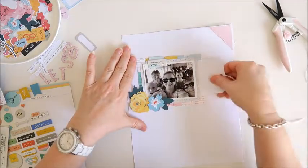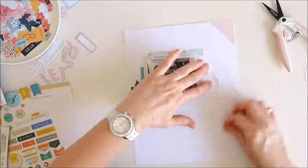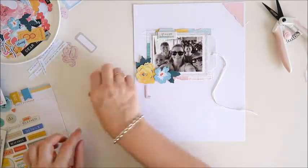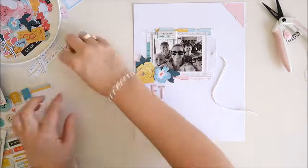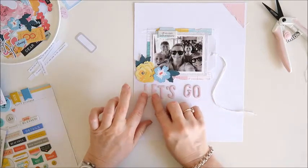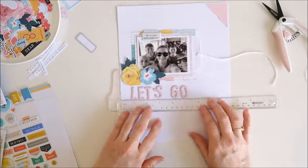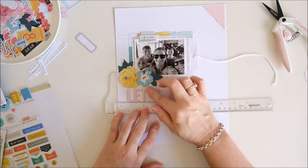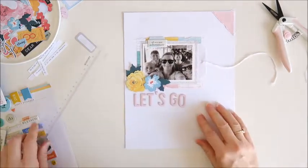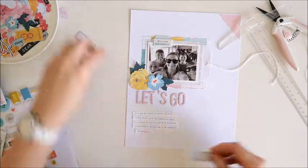Next I'm going to tuck that tag in behind the photo so the tail of twine hangs down the page, adding more texture. I've got my chipboard letters going under the photo. I'm putting everything into position first because I want to add a little bit of stamping under the title, so I'm also grabbing my journaling strips to make sure I've got enough room for the stamp I want to use.